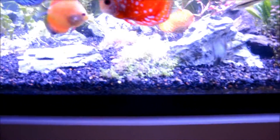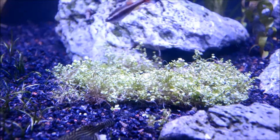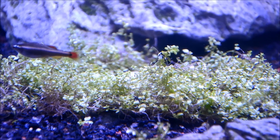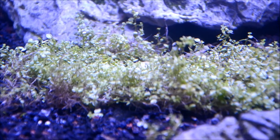My baby tears are kind of melting like crazy, but over here they have some nice pearling going on.